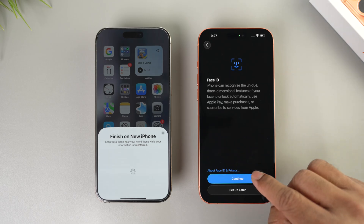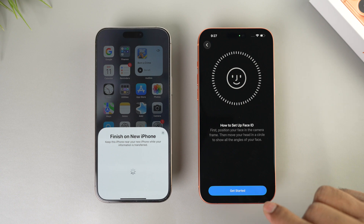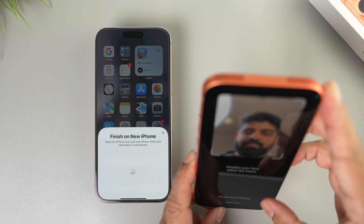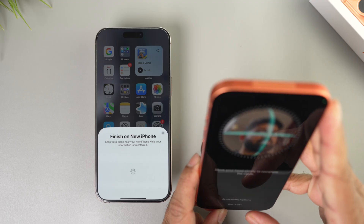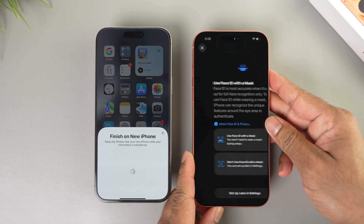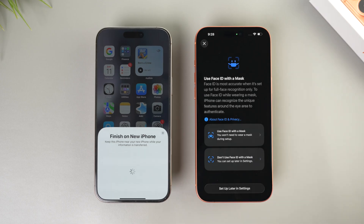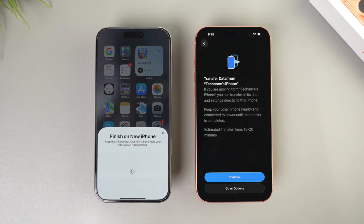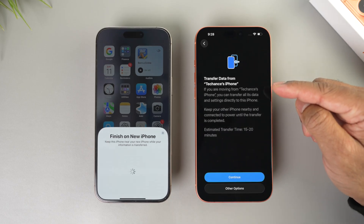For Face ID, you can set it up later or set it up now by tapping continue. Tap 'Get Started' and scan your face — just move your head around. Once Face ID is completed, tap on the first option if you use a face mask, or the second option if you don't. Tap continue when done.